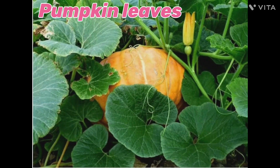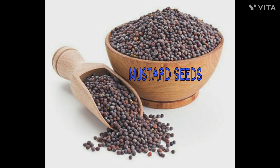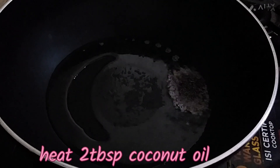Let me show you the ingredients in this recipe: Aasimansin Kai, Heer, Sauswe, Uppu, and Tengina Thuri.